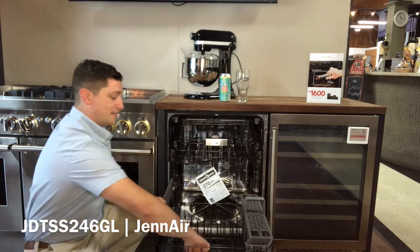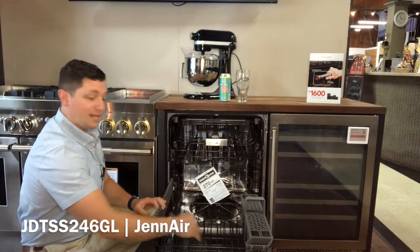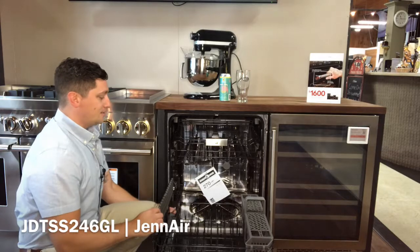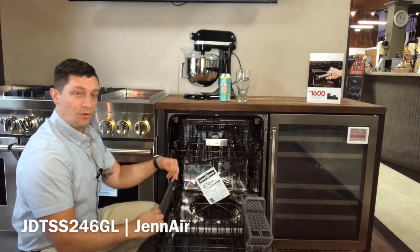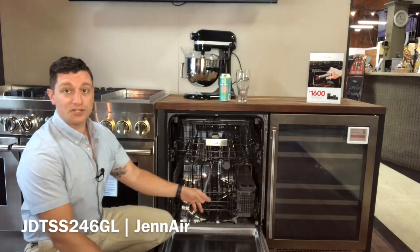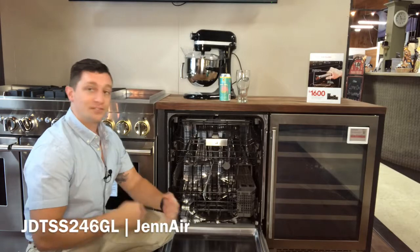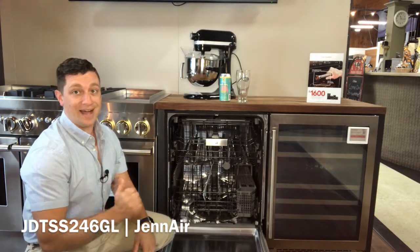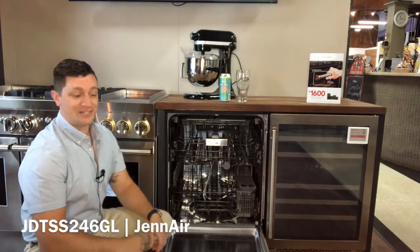The lower rack has flip-down tines to hold things in place and sliders on the front so you can set it up for plates or deeper bowls and casserole dishes, as well as an adjustable tine in the back for larger, deeper bowls. This is a filter-based wash system with a coarse filter, a fine filter, and an additional filter to make sure nothing gets sprayed back onto your dishes. There are three levels of spraying with lots of coverage on the inside.